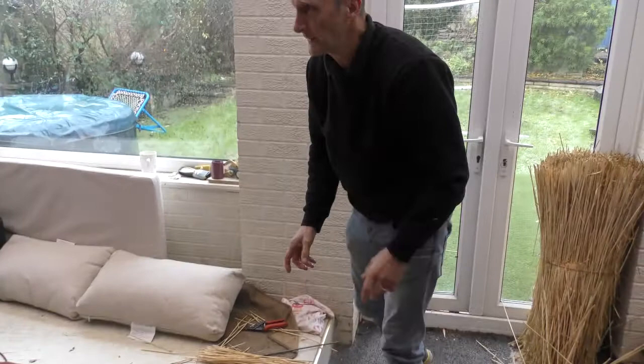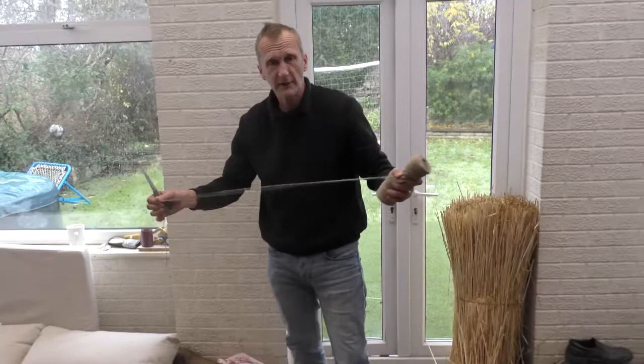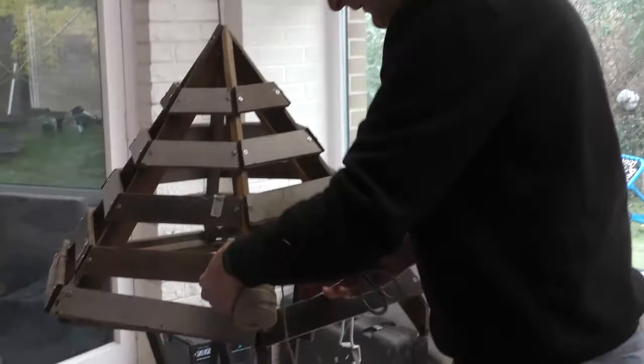The next thing I'm going to do is stitch on the first course. What thatchers do is they'll use what's called a tar string. I'm just going to use jute string actually — a tar string will probably last a bit longer. What happens is we're just going to tie it onto one of the common rafters.